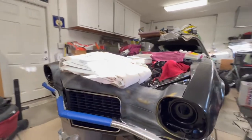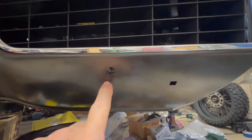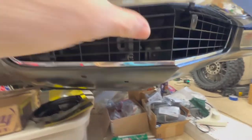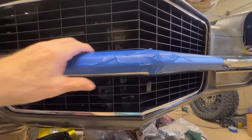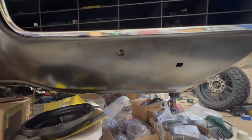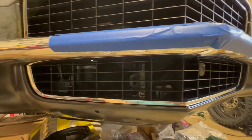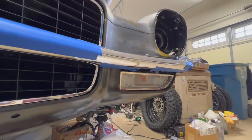These cars originally came with what they called bumper guards that would bolt down here and go up through a hole on the bottom of the bumper. I'm just not going to put those on — I think the car looks cleaner with this one-piece bumper without them. It seems pretty strong and I'm not worried about it going anywhere. I think they may have been more of a cosmetic thing, or maybe GM put them on there to pass a five-mile-an-hour bumper tap.